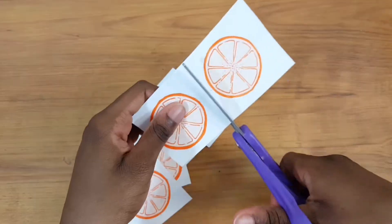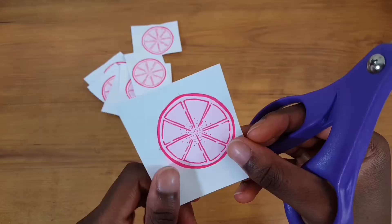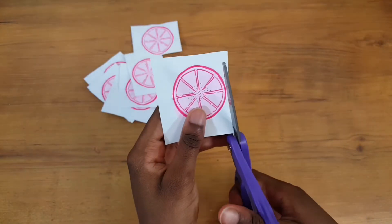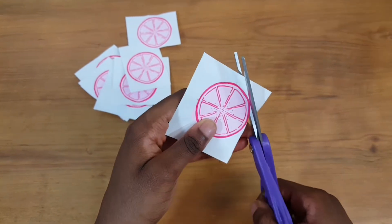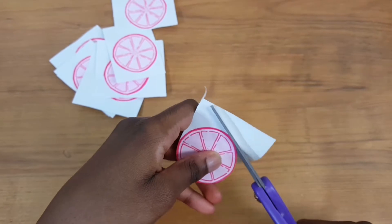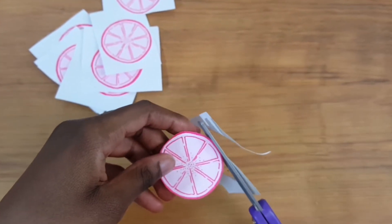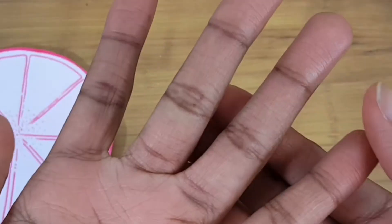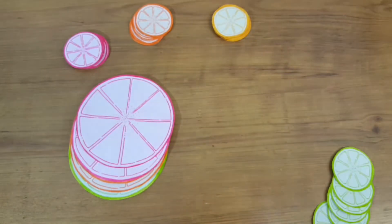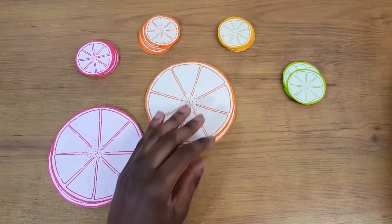All I had to do was cut out the circles using my scissors, and when I wanted to use them throughout my bullet journal spread, I made sure they were properly cut out and then simply pasted them in using regular school glue. Also, please be careful — I ended up cutting my finger, so just be careful as you cut these little pieces out.